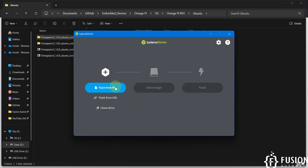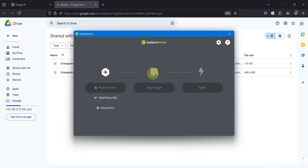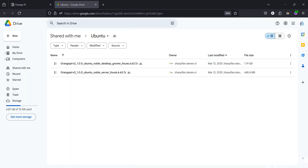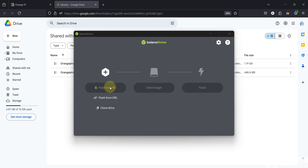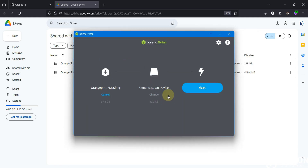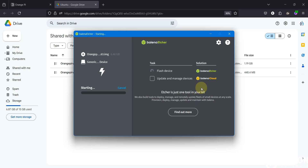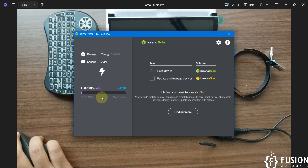Here is Balena Etcher. I'm going to click 'Flash from File' and navigate to the Orange Pi RV2 Ubuntu operating system folder and select the desktop image — Ubuntu Noble Desktop GNOME image. If you get an error, you need to open Balena Etcher in admin mode. Run as administrator, then flash from file again and select the Orange Pi RV2 Ubuntu desktop image. The error is resolved. Select the SD card and click the Flash button — it will start flashing the operating system to the SD card.